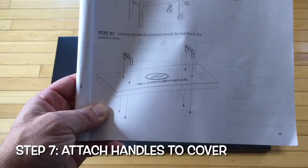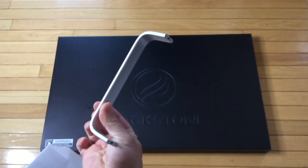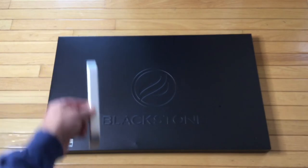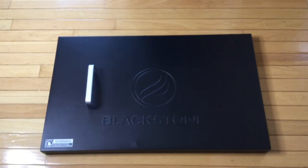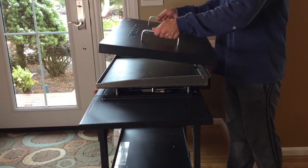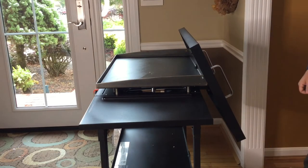Step seven — we're going to attach our handles to our griddle cover. There's the griddle cover, and the handles should be the last pieces in the box — two of them. In each of the little baggies you'll have the screws to install the handles; the screws go up underneath each handle. Once you've got those handles on top, simply place the cover on your griddle top when you're not using it. Alternatively, when you are cooking, you can use the hooks on the back to hang the cover off the back of your griddle — a convenient little feature.